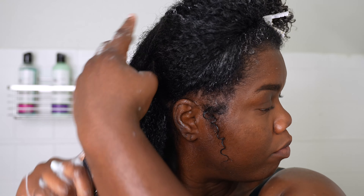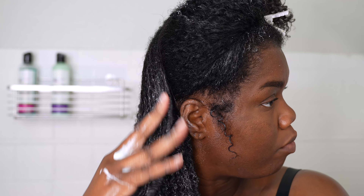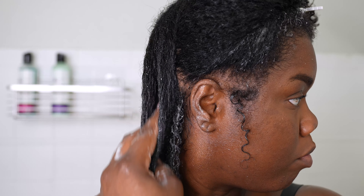Now that I got it all sectioned out, I can focus on my strands individually in each section. Here I am using my fingertips and fingers just to comb it through. I used to use a detangling brush or comb first, but I realized I did lose a little bit more hair than normal that way. So I like to use my fingers first to feel my tangles, and then follow up with a detangling brush.